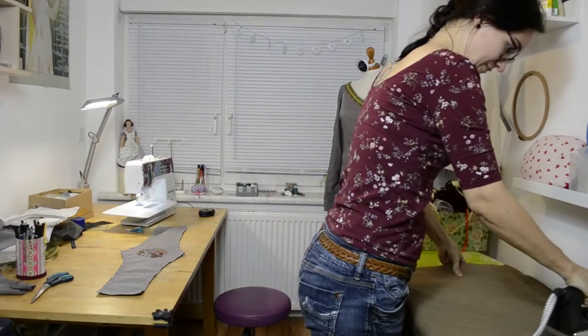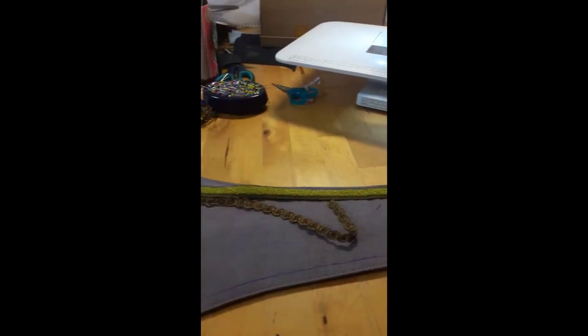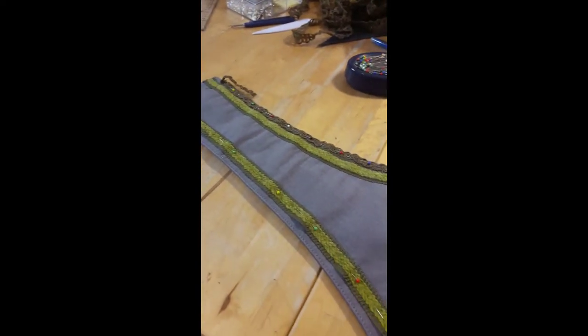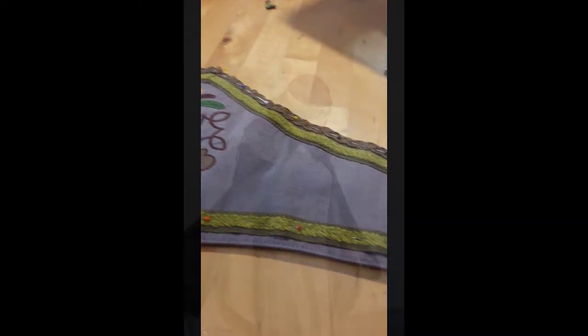After that I put my lining fabric on top, right sides together, stitching around and leaving a little gap. I then put on some trims like on the dress, which I did by hand, and also a lot of pearls and rhinestones.